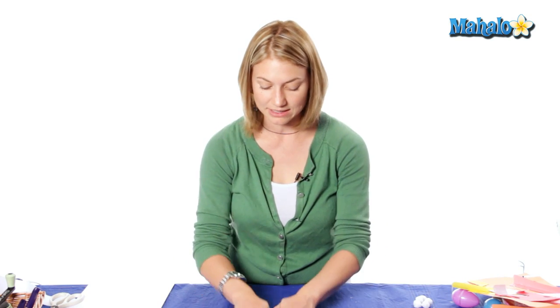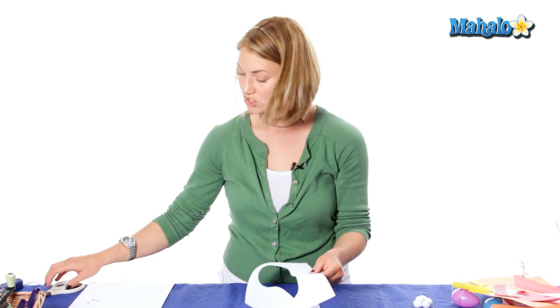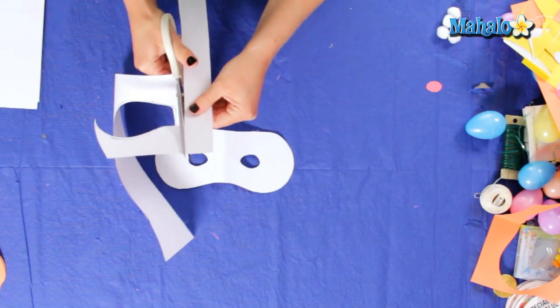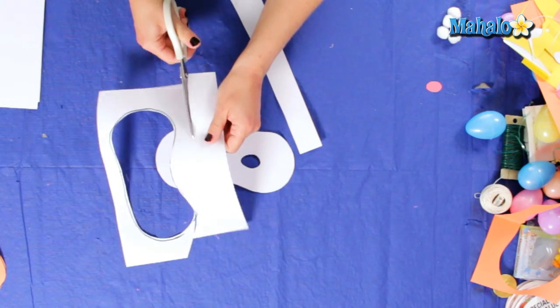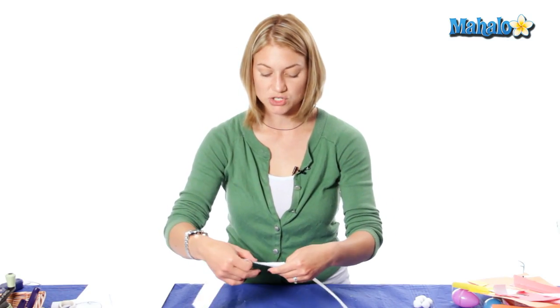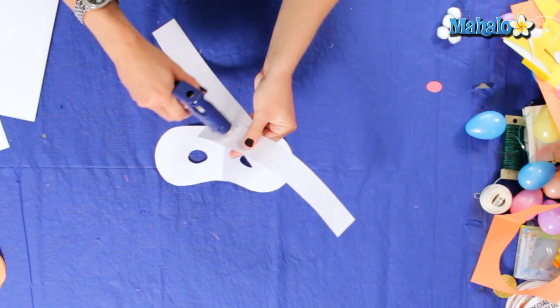Now we're going to unfold and lay it down, and what we're going to make is a band so it stays around our head without having to use ribbon that might get stuck or tied into a knot. So I'm just going to recycle this paper I have and cut a nice long strip off. And if you have a small head for a little one that might be big enough, but I kind of have a big head. So I'm going to cut two strips and overlap them so that it will fit around my head the right size, and I'm going to add a little glue just to make sure it stays.